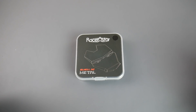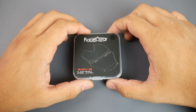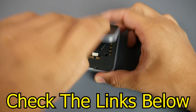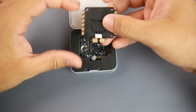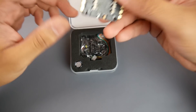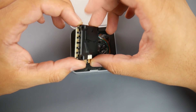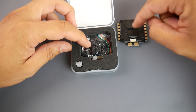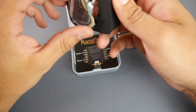Hey, what is up guys! In today's video we're going to be taking a look at a new ESC from Racer Star. This is called the BL Heli 32 Metal 50 Amp ESC — it's a 2 to 6S LiPo 4-in-1 ESC running BL Heli 32, with a nice Iron Man heat sink right here. It has some nice filtration on the bottom, and it's rated up to a 60 amp burst for 10 seconds, which is pretty crazy.